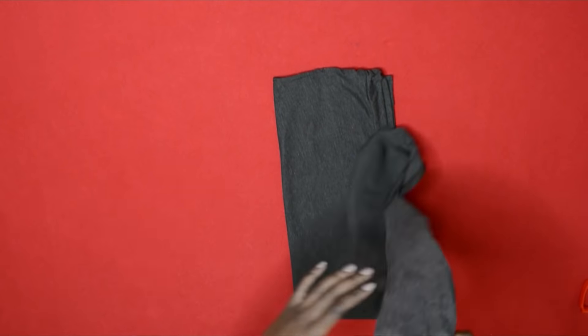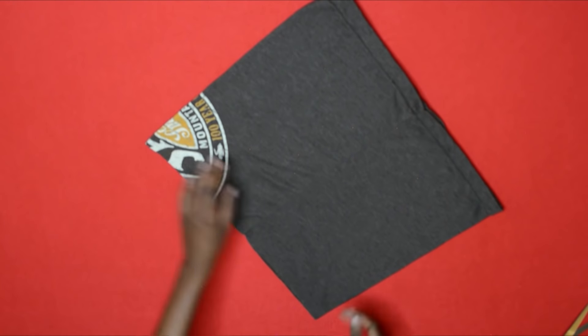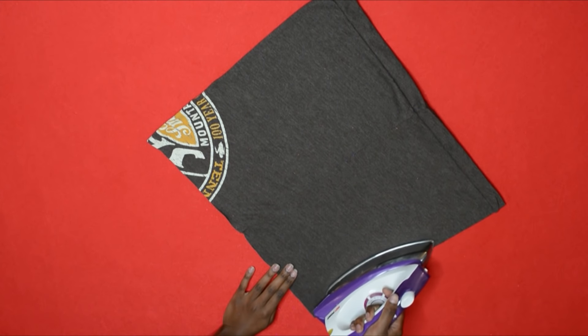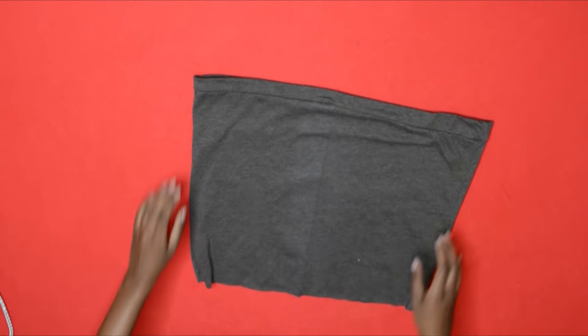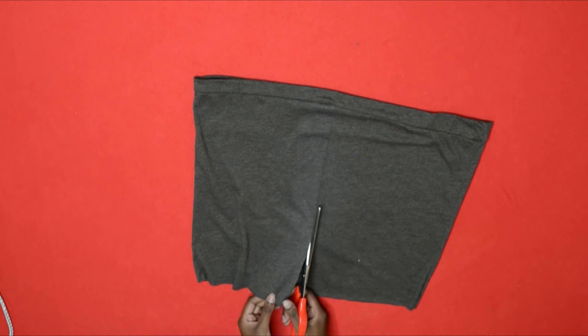This bit of fabric I did use to make a kind of tie to tie around my top, as you'll see in the end. All I'm doing is taking what's left and folding it in half. I ironed it down so that I could find the center easily.